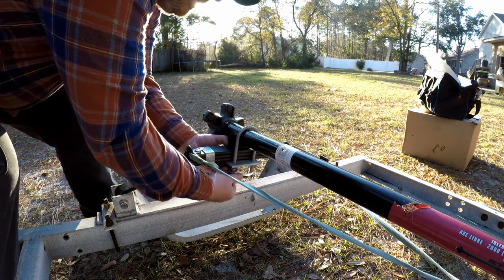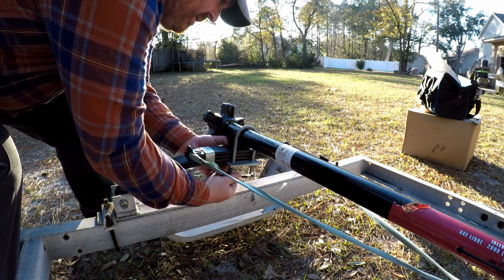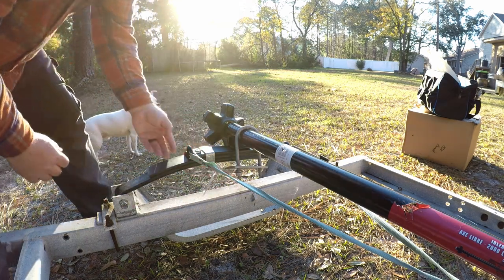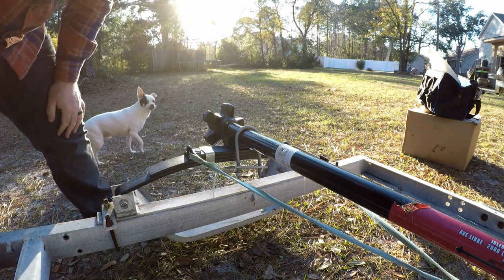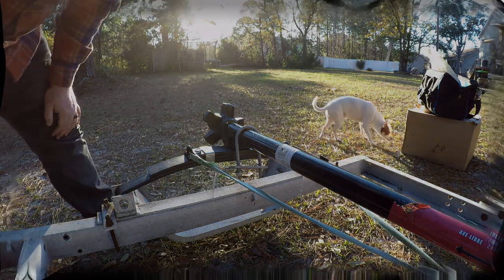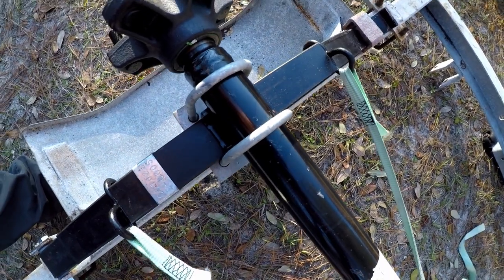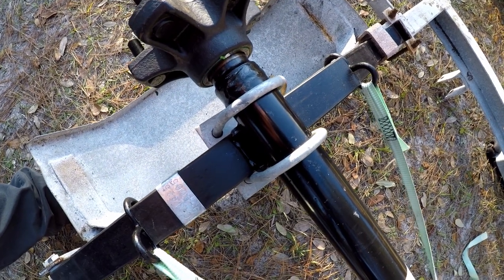I'm just gonna get these kind of started on here and then go back and tighten them all up, because you want to get it as even as possible. That's what we're gonna do times four on each side — I'm not gonna make you watch all of that, but that's the general idea and then I'll show you the finished product. I can see it's starting to look a little crooked so I'm gonna straighten that up now rather than get it all tightened down first.